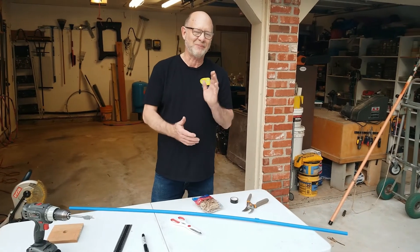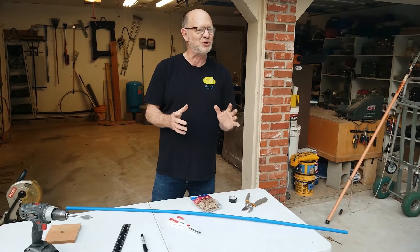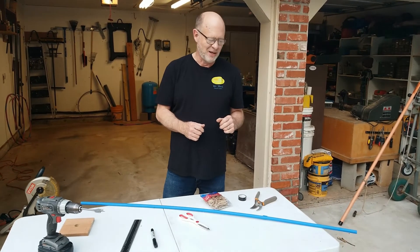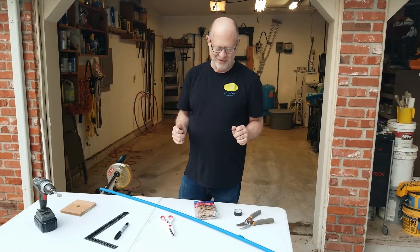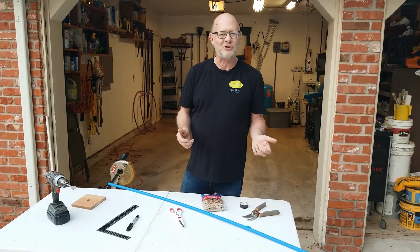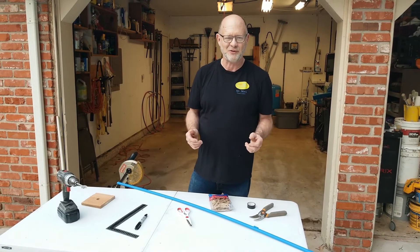I'm Mr. Mark and I'm going to show you how to make some PE equipment, or things that you can use for your PE classes. This first one is really simple. I use them for all kinds of games and it's a connector for hula hoops, but I also use the connector for some other things which you will see later in some of the other videos.